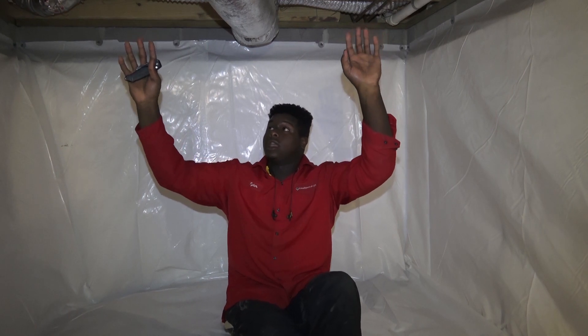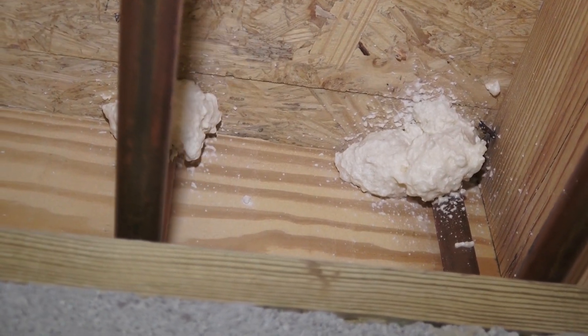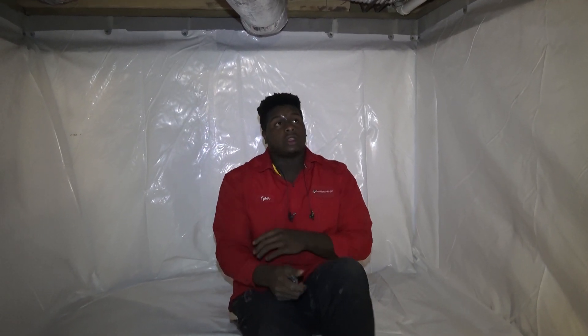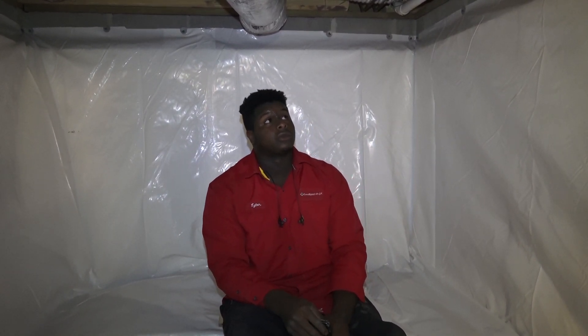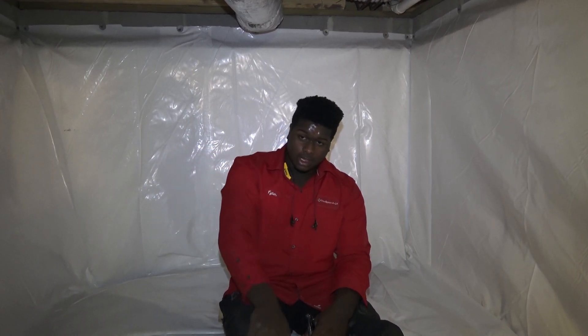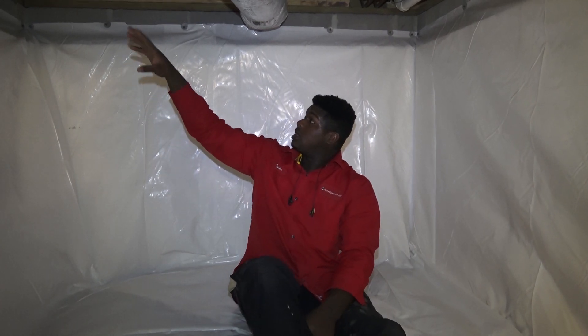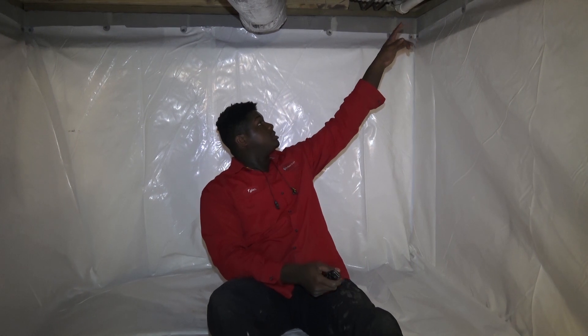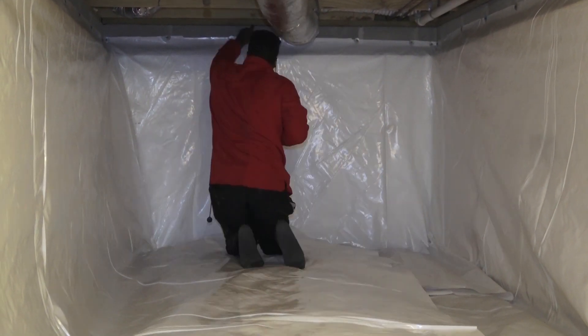We came in the next day, prepared the soda blast, and sealed up the floor — as you can see, there's spray foam everywhere in the floors where there are holes. We soda blasted everything and sprayed Anabec, which is our chemical that helps prevent mold from coming back. After that we started encapsulating, balanced and leveled the dehumidifier, and now all we have left is some pillars to plastic up, rim joist insulation, and some taping.